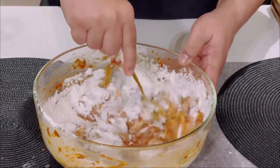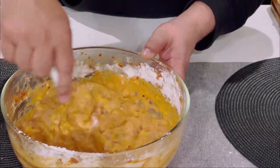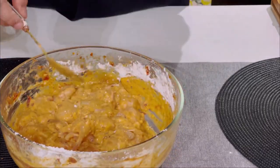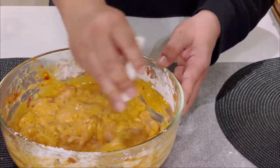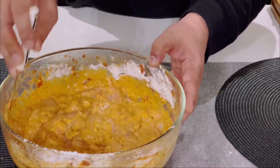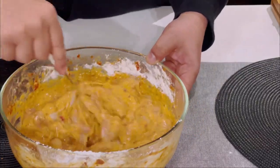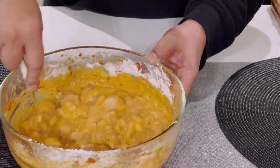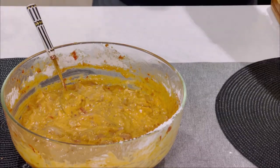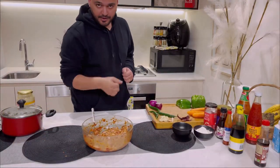Now we mix it well. This is very important — the chicken Manchurian you've been eating in Karachi, you've always noticed their chicken is always crispy and puffy, whether it's chicken chili dry or chicken Manchurian. This is how they get it done: cornflour gives the crispiness and maida gives that puffy feeling. This marination should ideally rest for about an hour. Make sure your oil is hot enough when you're ready to cook.